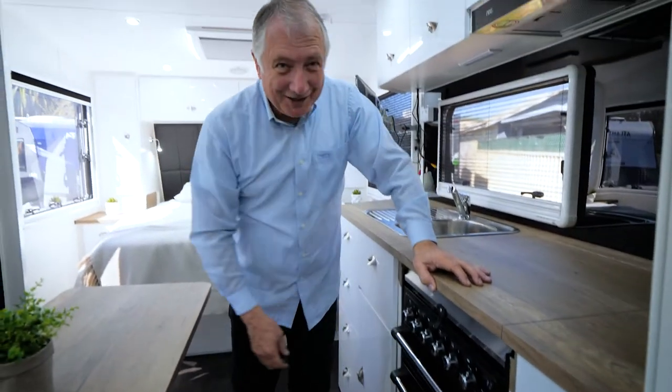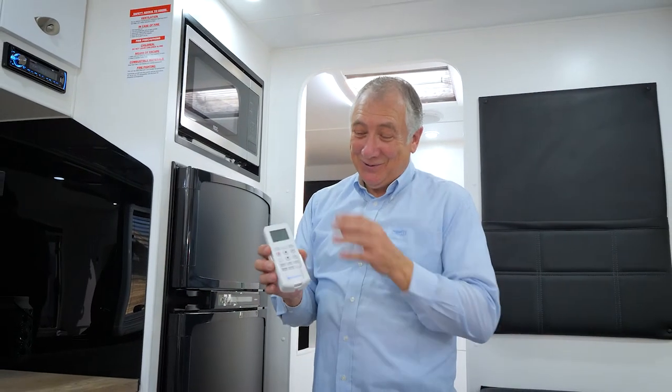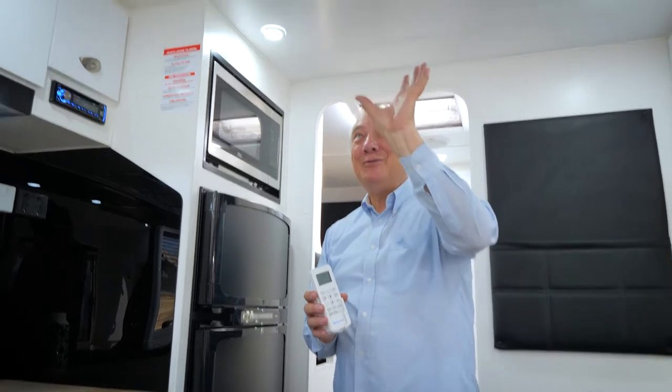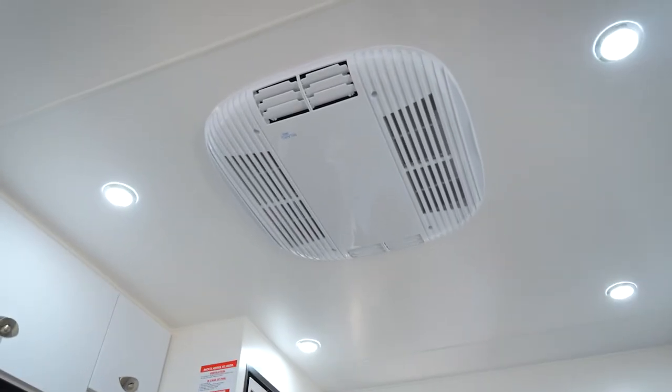Air conditioning is already installed and comes with remote control, so you can be in bed and still adjust your air conditioning. Up here is your air conditioning unit and you can do heating and cooling and adjust the temperature.